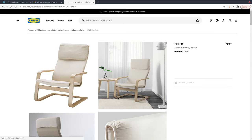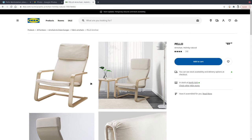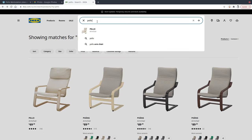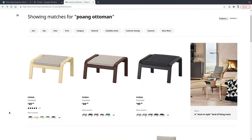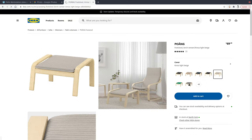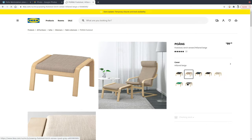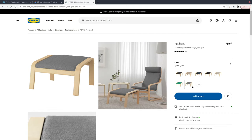Unfortunately, the Pelo chair only comes in one color. Towards the end of the video and in the comments section, I will show you how you can get colored covers for the Pelo. Optionally, you can also match this with an ottoman — I personally would advise it, as kicking up your feet is always a little more comfortable. The one I chose for myself is the Poang ottoman in gray, which I plan to eventually pair with a gray Pelo cover. So the next step is to order these items from IKEA, pick them up, and build them so we can perform the modifications.